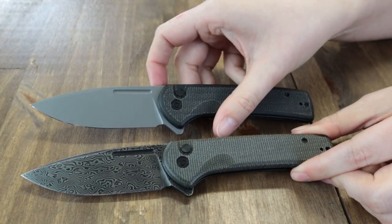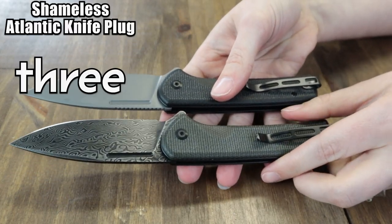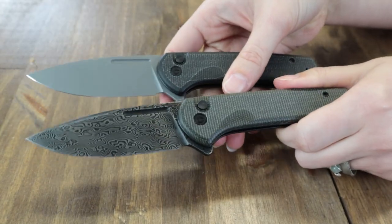All operate on cage ceramic ball bearings and bare stainless steel tip-up reversible pocket clips. Each comes with a pouch and a cloth. Join your fellow conspirators by getting a Conspirator from AtlanticKnife.com starting at only $79.90.